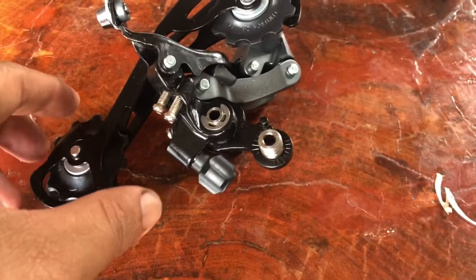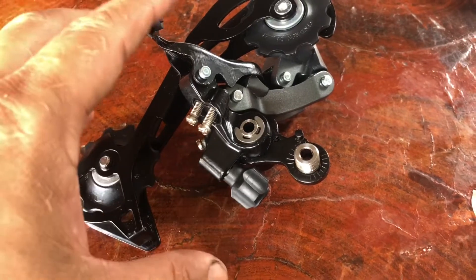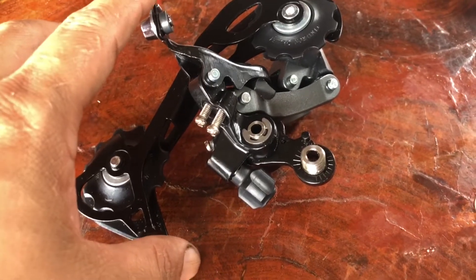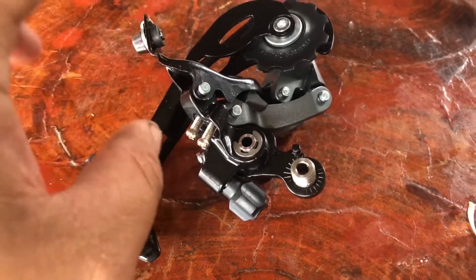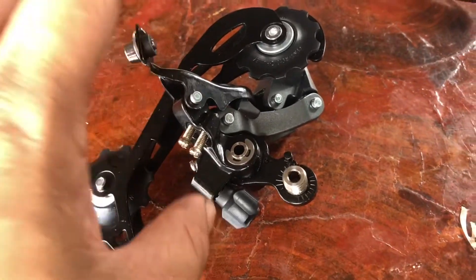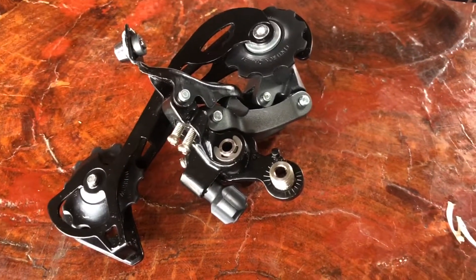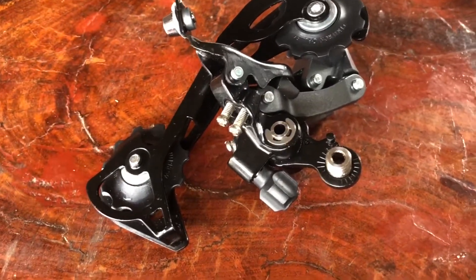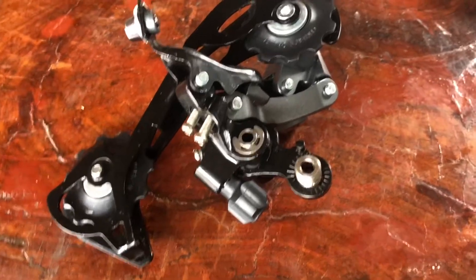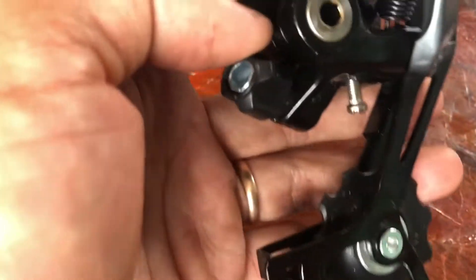This one is a Shimano Alivio M3100, and this one is a top among the beginning mountain bike accessories. It is better than Shimano Tourney, Shimano Acera, and this rear derailleur is used with nine speed.